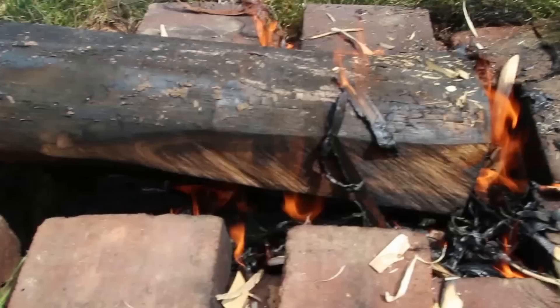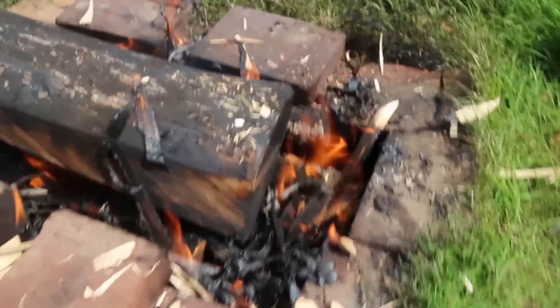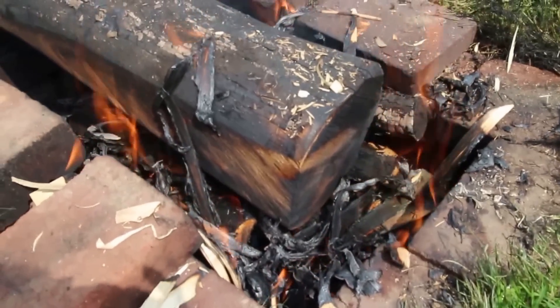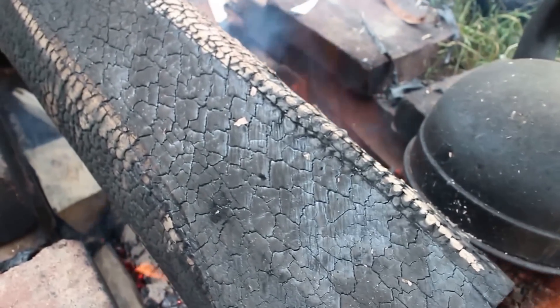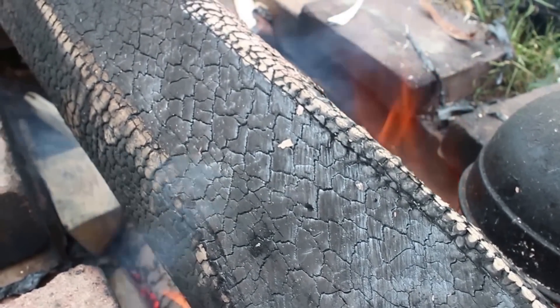We thought we'd give it a go, as we're making a nice big frame and we want to sink this post down. We've got a nice crazed surface now, and that's actually what we're trying to get.